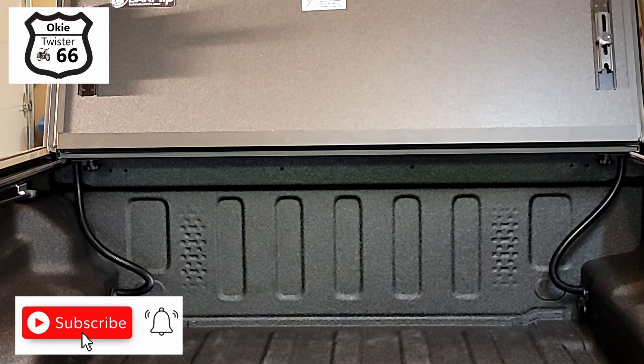You can see where I've installed both of the drain tubes — that helps keep water from accumulating in your bed. Fortunately this Jeep had holes already drilled up at the bulkhead, so it was very easy and they were the perfect size for the tubes.